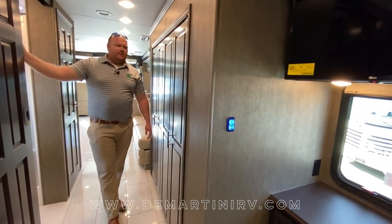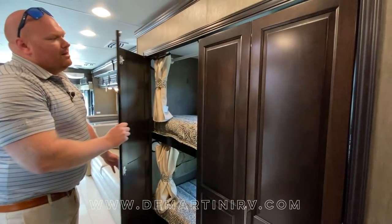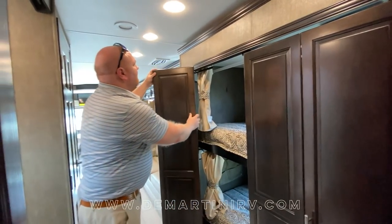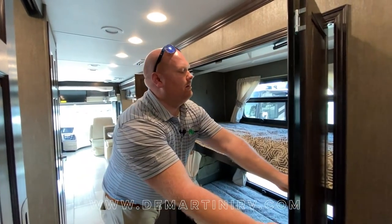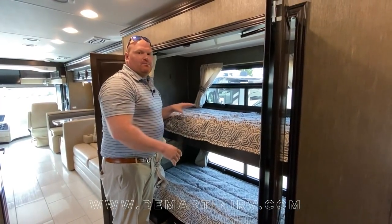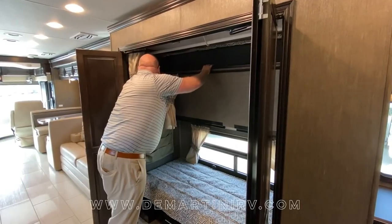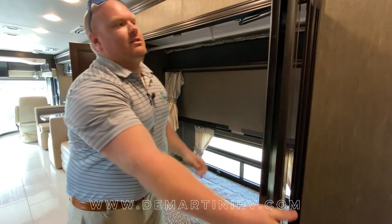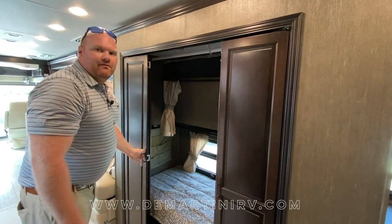In the midship of the coach you're going to find our bunkhouse. This bunkhouse is great because it can also be used for storage. I like these doors because they have a magnetic latch — I can fold them in and have a nice big space that doubles the storage. The top bunk flips up, and there's a nice big wardrobe closet. You can also shut the doors if needed.